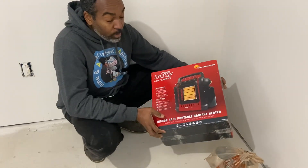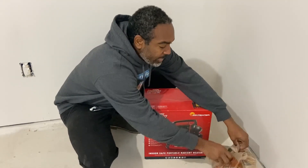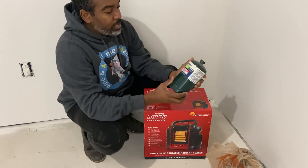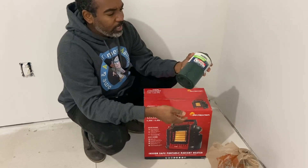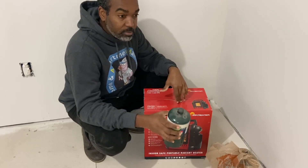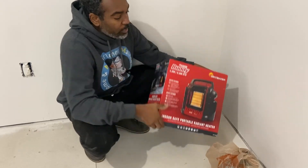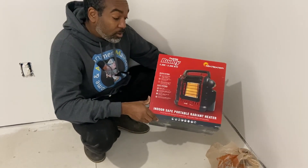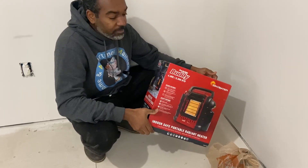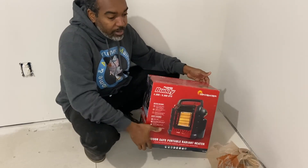This particular one I got for about 60 bucks at Home Depot, and I also picked up some cans of camping gas which works with it — these are like two dollars a piece, so they're not expensive. I've never used this before, never had any heaters like this before. So this is the first time trying something like this. Let's see how easy it is to use right out of the box — I'm learning just as you guys are.